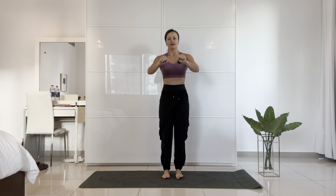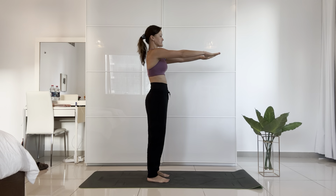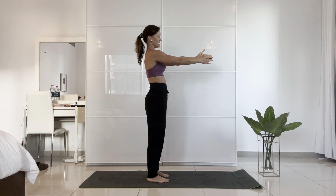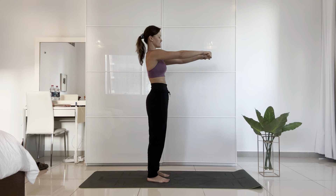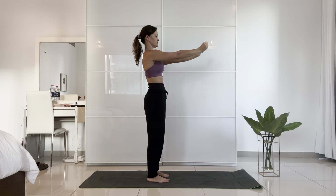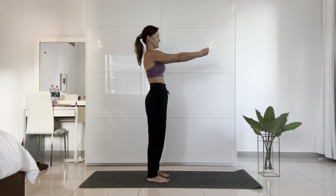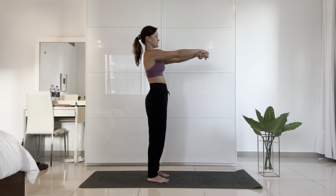Starting with: bring your hands out in front of you. Extend your fingers, then clap your hands to your palm — 10 times. Then wrists out in front of you, hands in a fist — 10 wrist circles, then the other direction for 10 more.